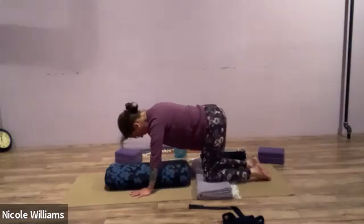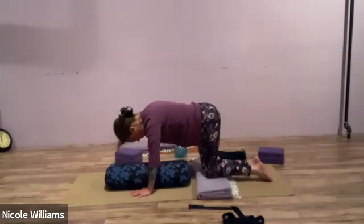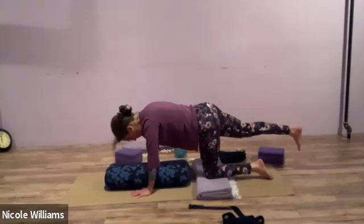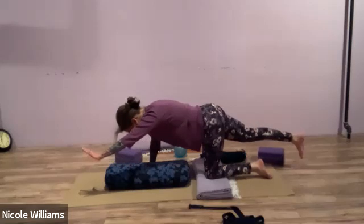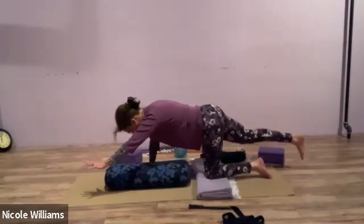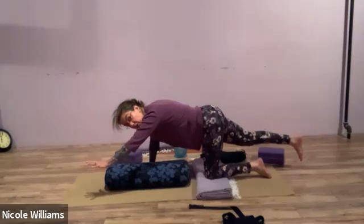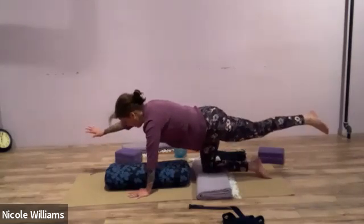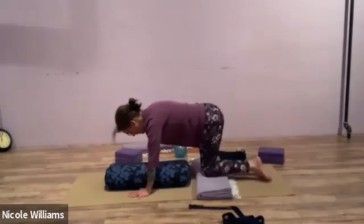Come up to table, knees closer together this time. Bring the right leg back and feel the difference in the hips. Feel the difference when the left arm reaches forward. Notice if starting with the legs close makes a difference in the back muscles. Take each side one more time: left leg back, right arm forward — then left arm forward, right leg back.